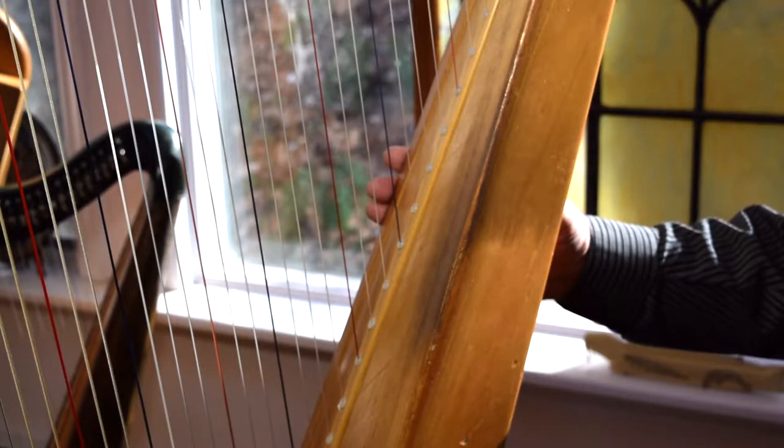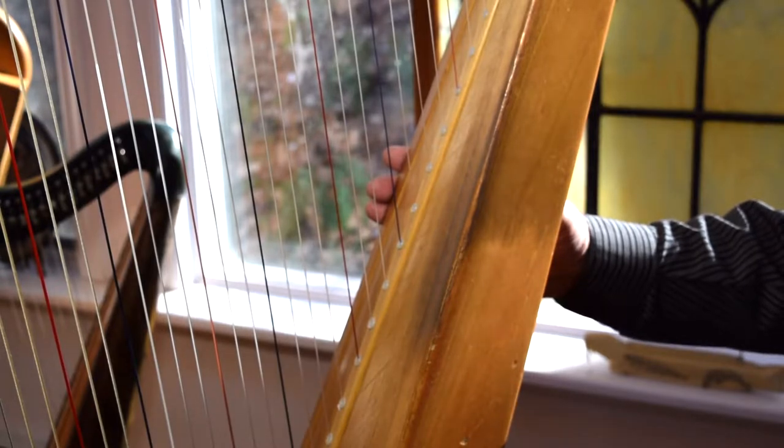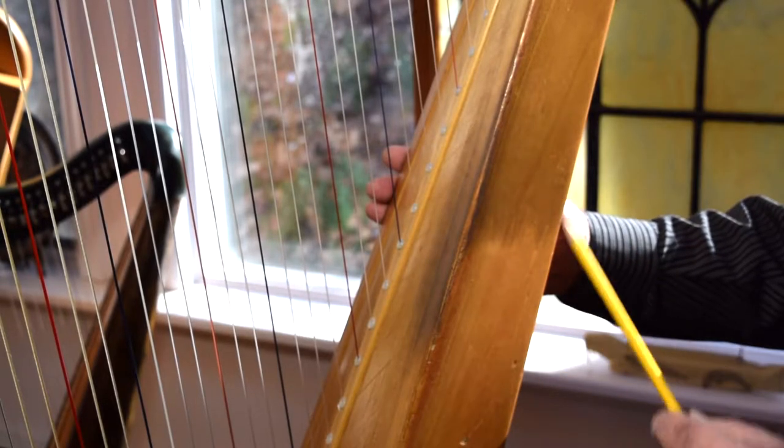This harp has had a particularly hard life. Carol has used it for about 50 years and countless students have also come to the house and played this harp, and as a result it has accumulated a lot of dirt and grime, especially on this side of the instrument.